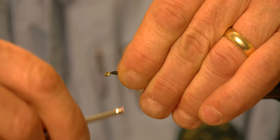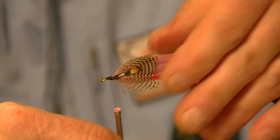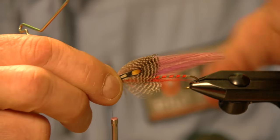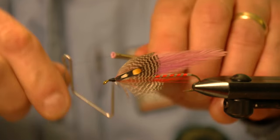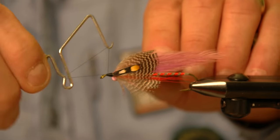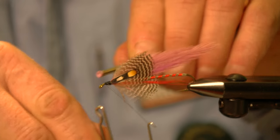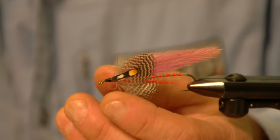Now I'm going to whip finish. When I whip finish, I start in the middle and wind my whip finish towards the eye. I just wiggle it, make sure it's nice and snug and tight, and then trim it off.